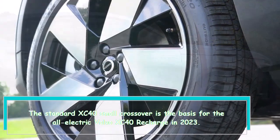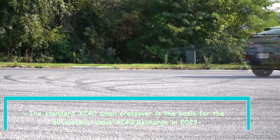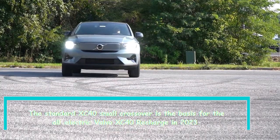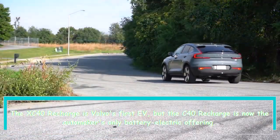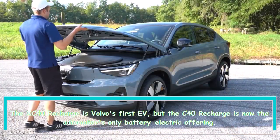Hi everybody. The standard XC40 small crossover is the basis for the all-electric Volvo XC40 Recharge in 2023. The XC40 Recharge is Volvo's first EV, but the C40 Recharge is now the automaker's only battery electric offering.